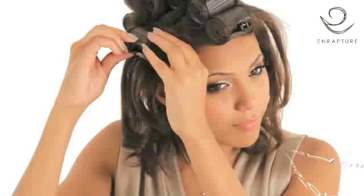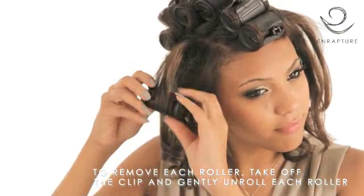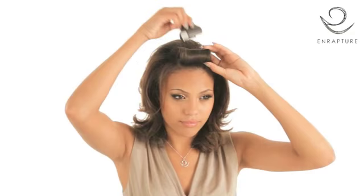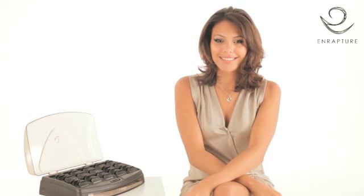To remove each roller, take off the clip and gently unroll. This placement technique creates volumized curls and root lift.